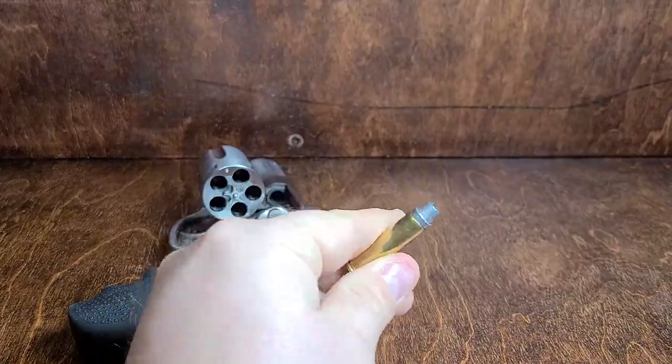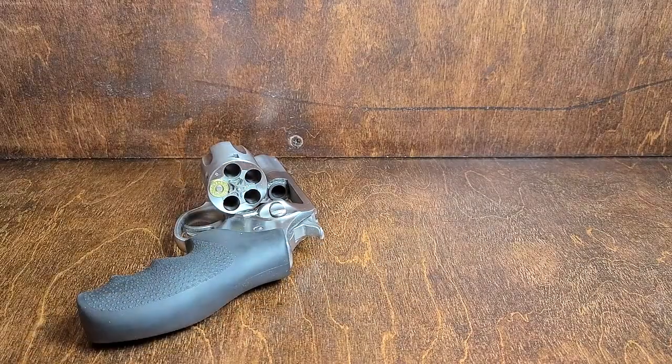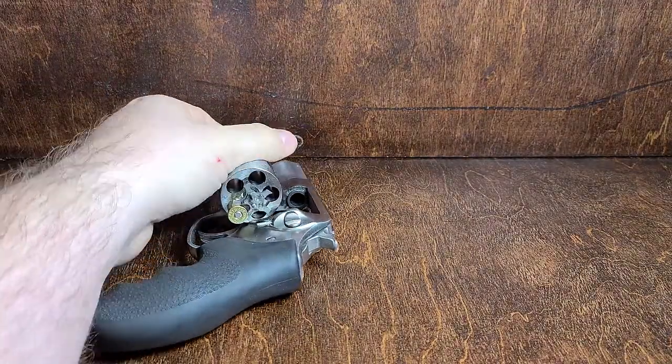And for a .357 Magnum, cylinder open — just if it fits in freely, it's good.